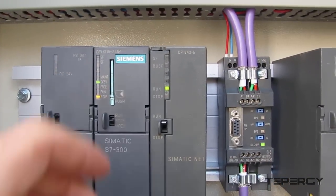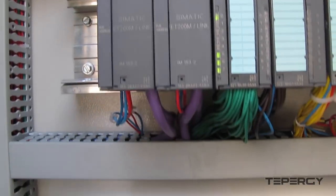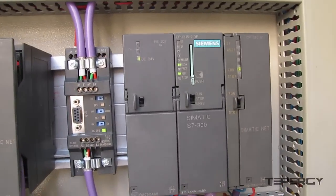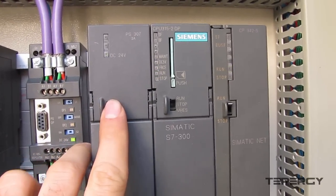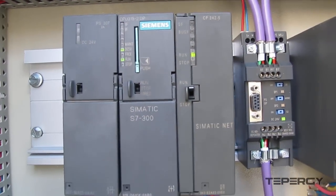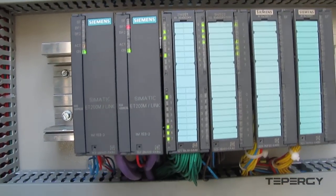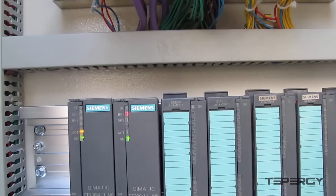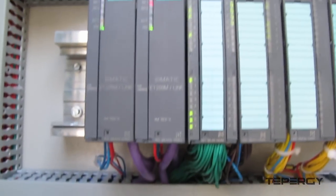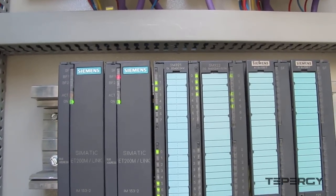Let's place PLC-A CPU back in run mode, and we will see that both system fault LEDs are off. Let's turn off the power supply to PLC-B and see what happens. As you can see, PLC-A has resumed control and is now the master. Even when PLC-B has no power and is completely turned off, PLC-A is controlling the entire system without any problems. So, this is how an S7-300 redundant control system works in action.